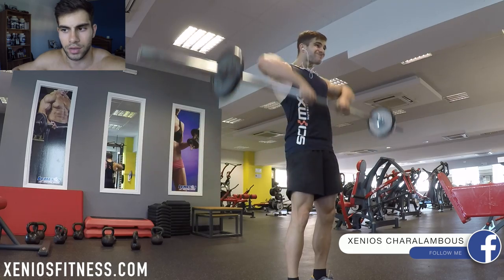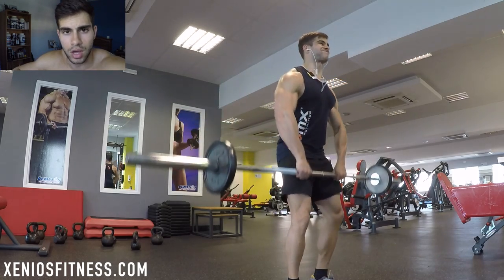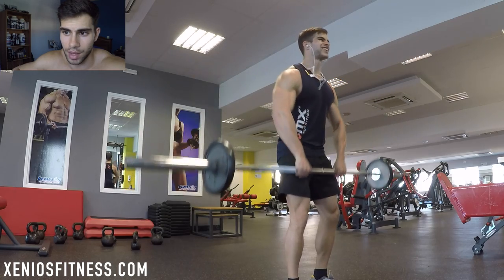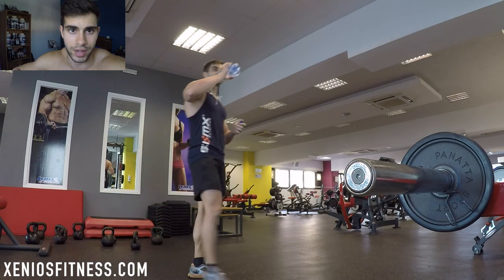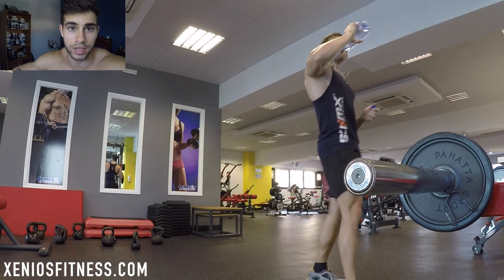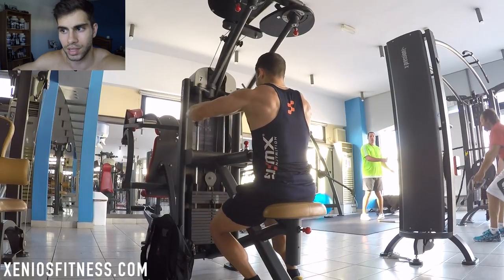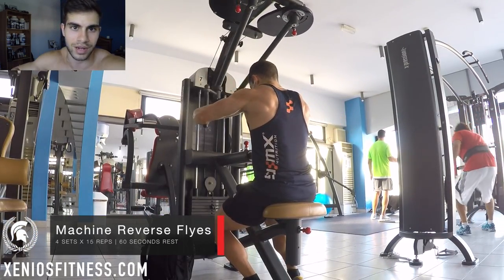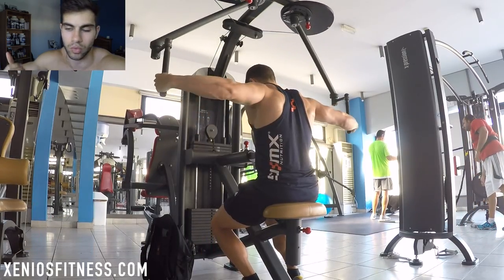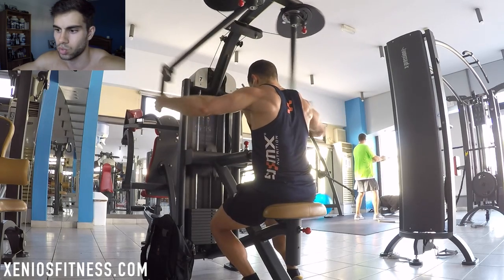Since I mentioned cardio and micro cycles, I'm planning to create videos about both of them — to explain regular cardio vs. HIIT cardio and how they work for me. Keep in mind that what works for me doesn't mean it will work for you. I'm just telling you what I do and what helped me, so you can try it out and see if it works for you.